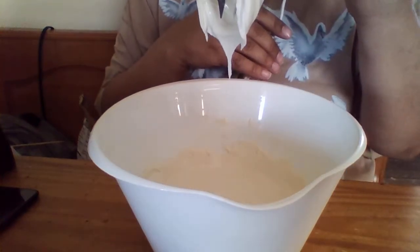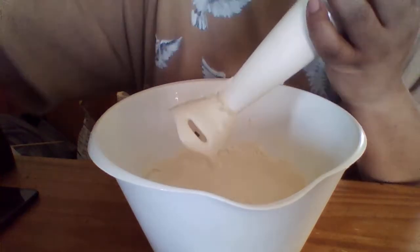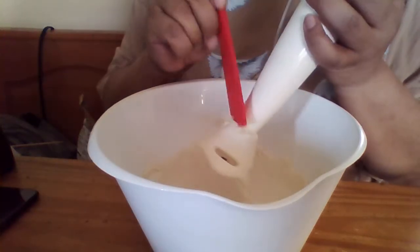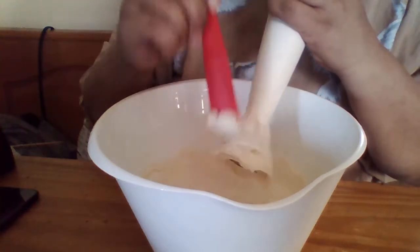This is the consistency you want it to be. I'm going to use the smaller end of the spatula to get the rest of this off the mixer, because all of this is deodorant.